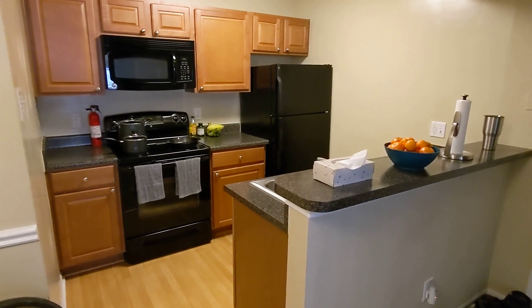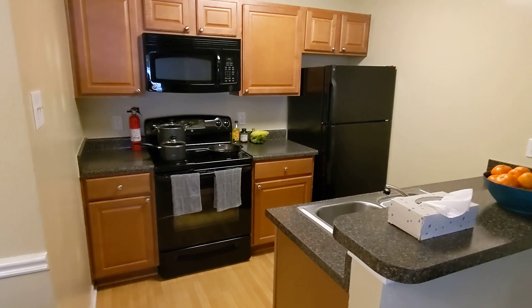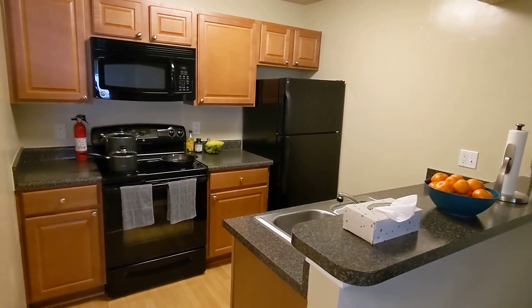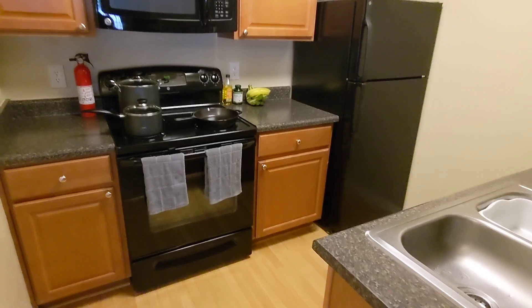Welcome back everyone. Today I would like to talk about how I touch every piece of paper once, or as best as I can, but this time in my kitchen.